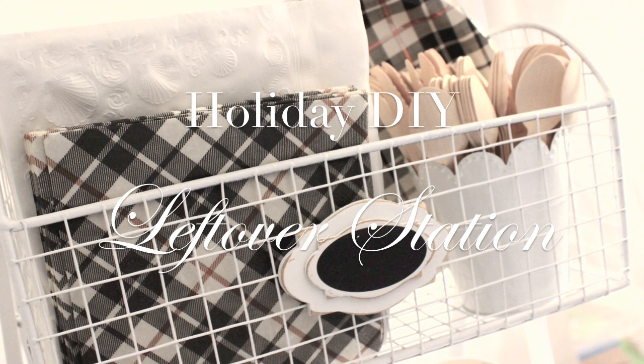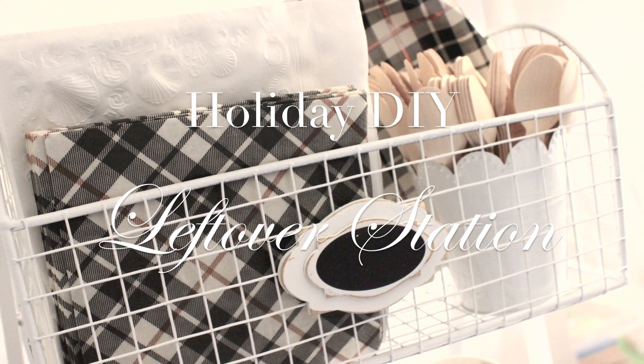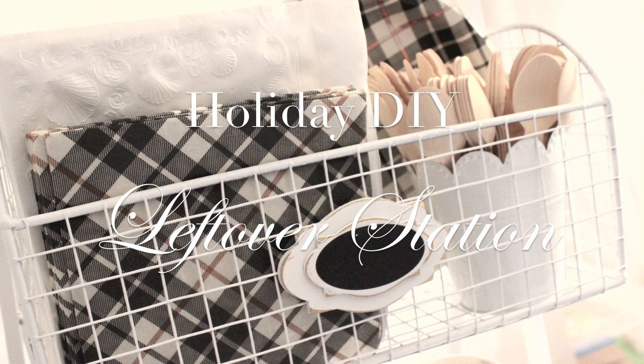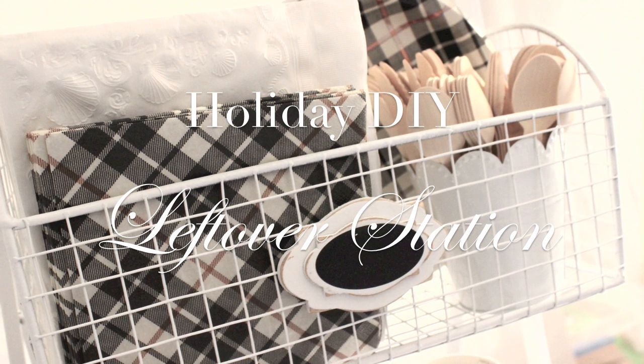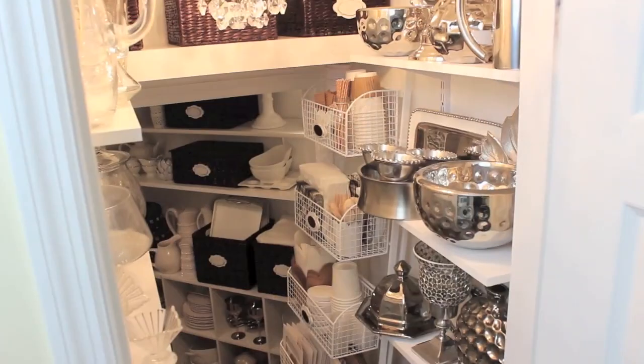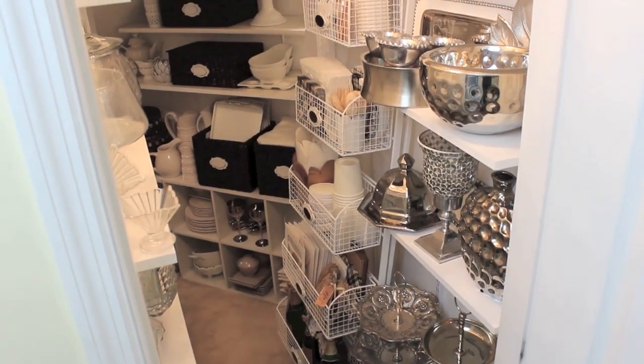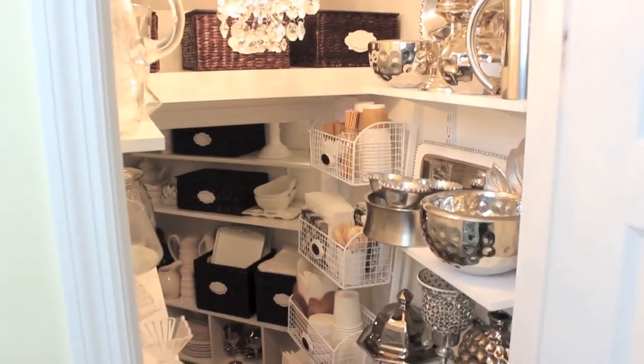I've been doing my Thanksgiving prep and my Christmas prep and kitchen renovations and ten million other projects, so I'm happy to have this one done. We're in the closet where I keep all of my entertaining things - all of my platters and dishes and things like that.